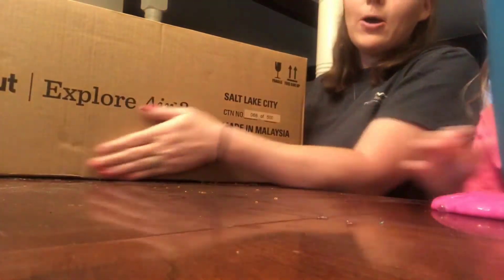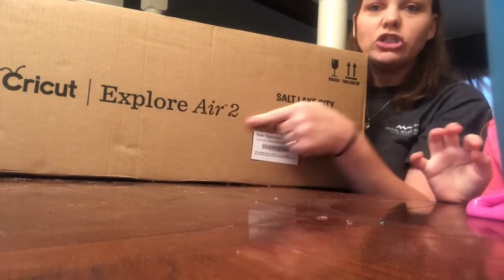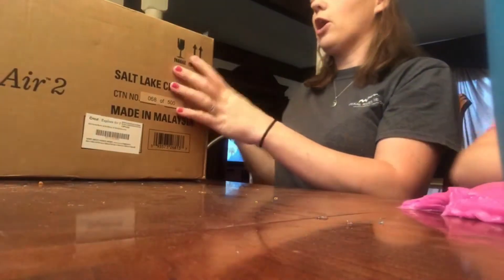This long box says Cricut on it — Explore Air 2. Now we're gonna open this bad boy.